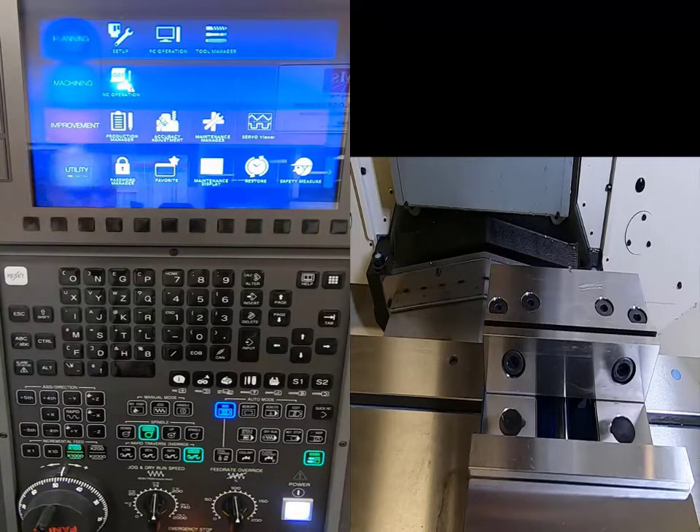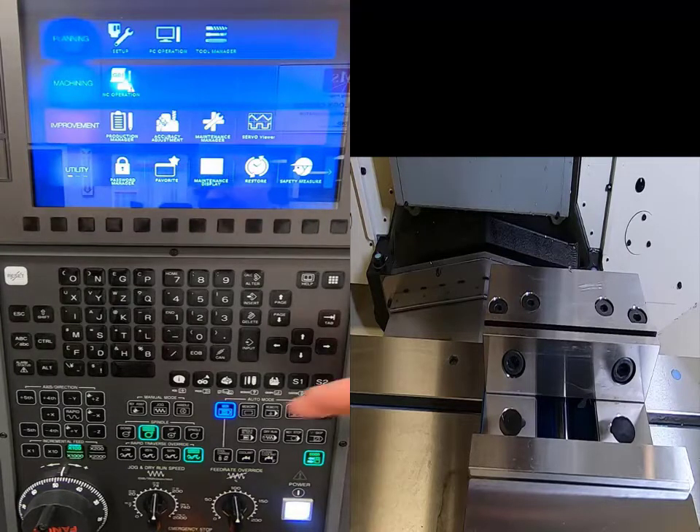First thing I'm going to do is go behind my machine and turn it on. I'll come down here to my E-stop, release it by turning it clockwise and it will pop out. Then I'll push and hold the power button until my screen comes on. It will take a couple of minutes — about two or three — to load all its settings and parameters.